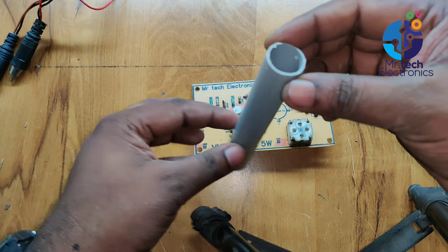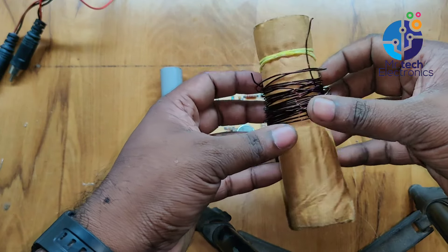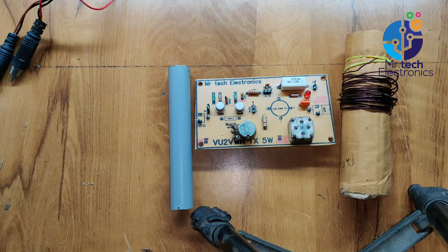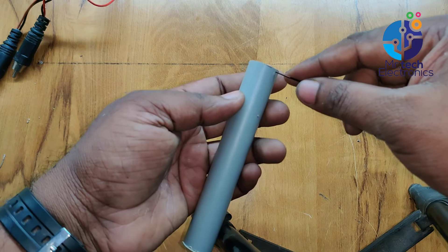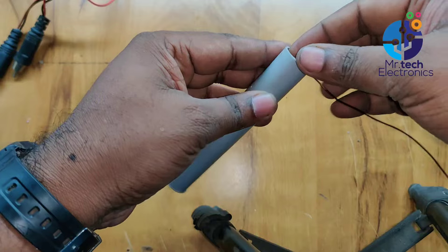For making the tuning coil, I'm using a 1.7-centimeter diameter PVC pipe and 24-gauge insulated copper wire. Drill a small hole on the PVC pipe, insert one end of the copper wire, and wind 24 turns on the PVC pipe.